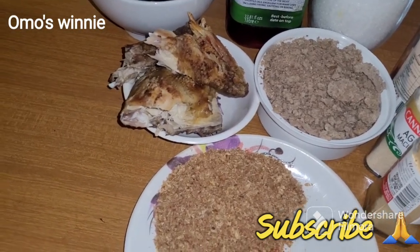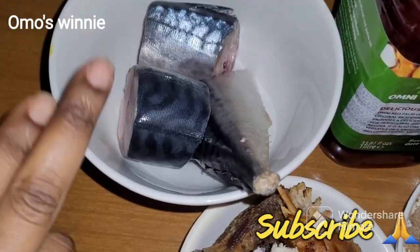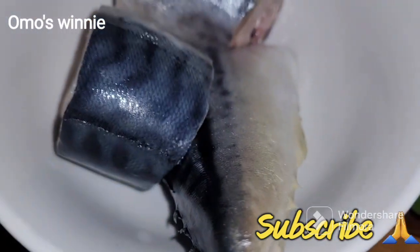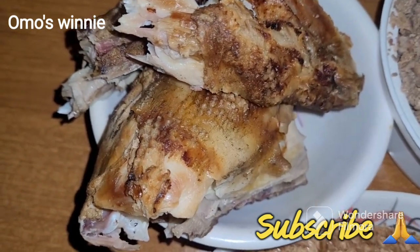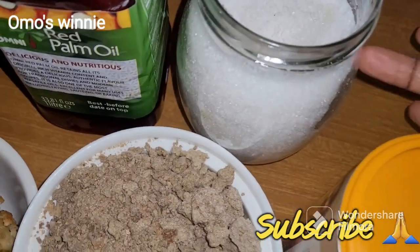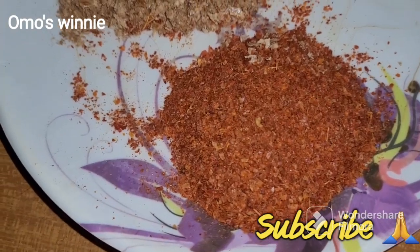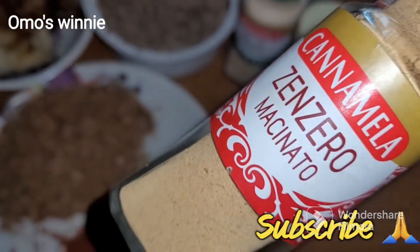So onto this prep, we are going to be making an obono soup. These are some of the preps we have: some slices of mackerel fish which I'll be frying soon, some dried chicken neatly washed, palm oil or red oil, salt to taste, ogono, some blended crayfish, some blended pepper, and some ginger powder.